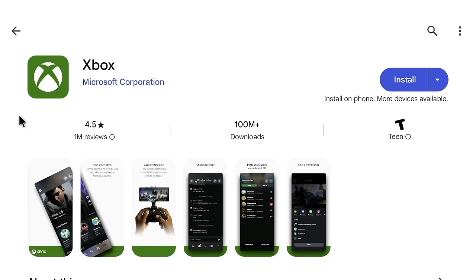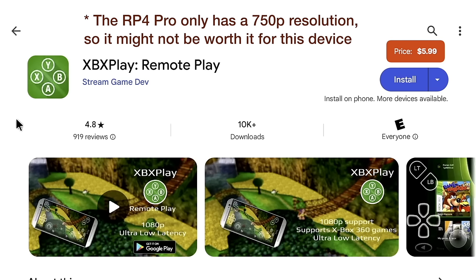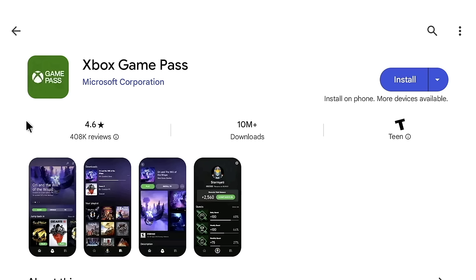For game streaming, you can use the official Xbox app for remote play from your Xbox Series or Xbox One — it's free. There's also a third-party app called XBX Play for $5.99 that offers better connection, full 1080p resolution, and Xbox 360 remote play support. If you don't own an Xbox, Xbox Game Pass lets you stream games directly from the cloud for a monthly subscription, covering Xbox and PC games.